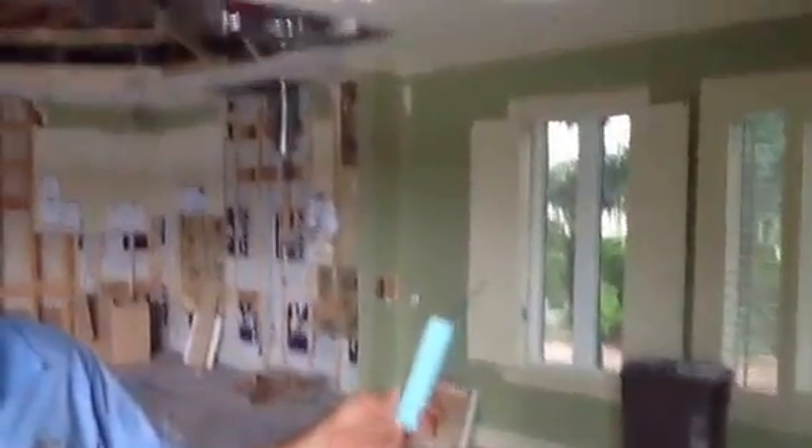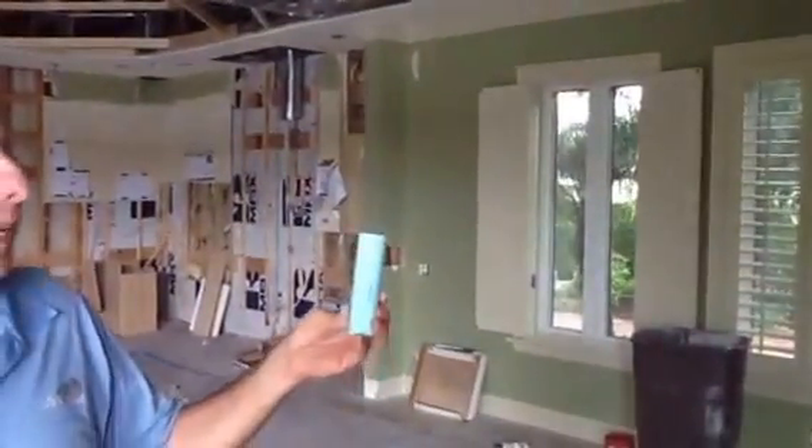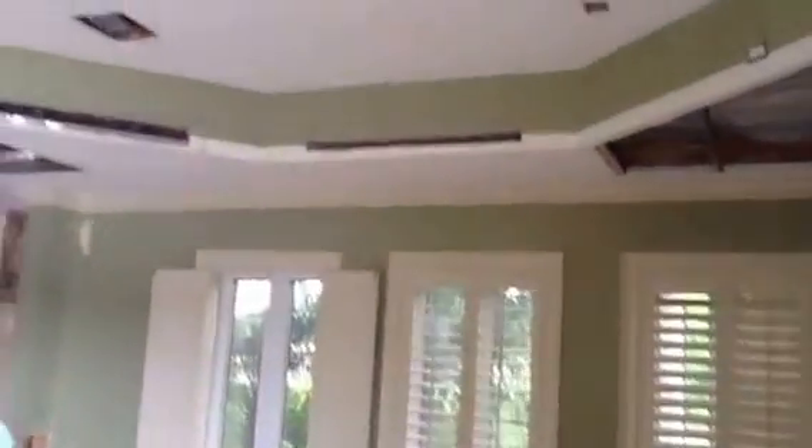Okay folks, what I want to talk about today — I'm at a nice big custom home here. We're using liner diffusers in both the supply and return.